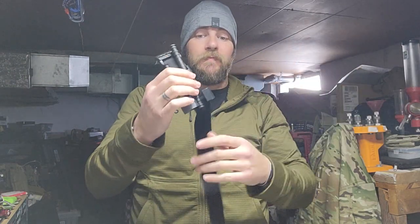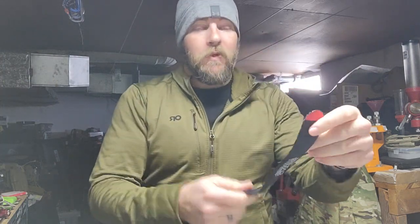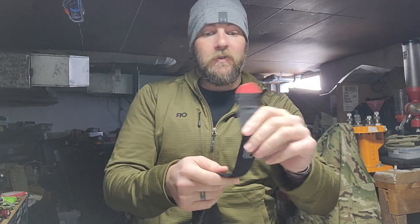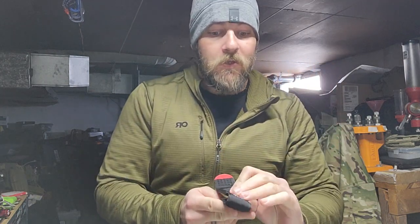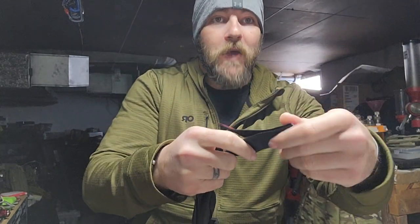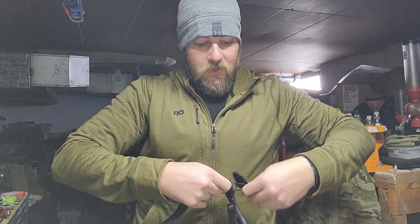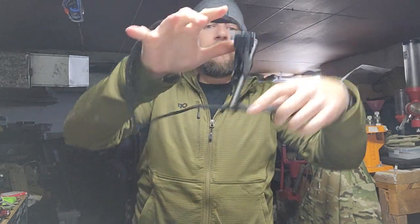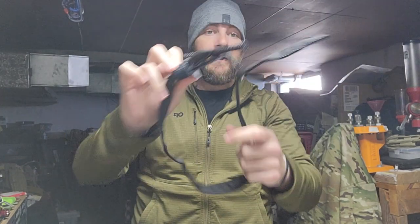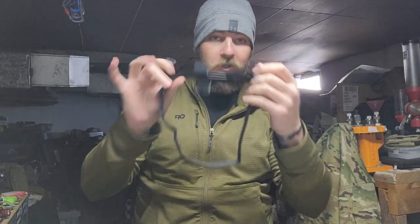Then take the band and run it back through the buckle. You want a tail of about four inches or so — just about to the CAT logo on the tourniquet. Fold it back onto itself so you should have something that looks about like that. You may have to make this shorter depending on the size of your leg; for me this is dead on the money.